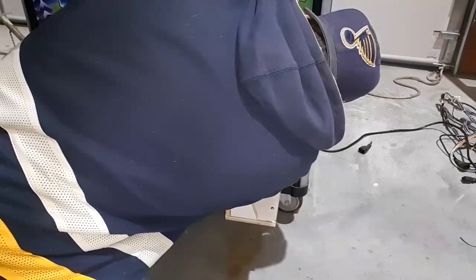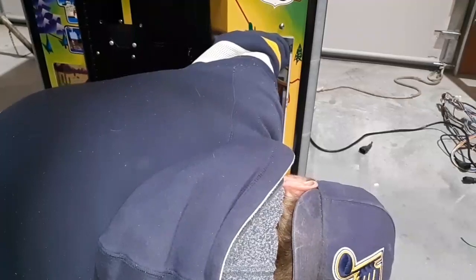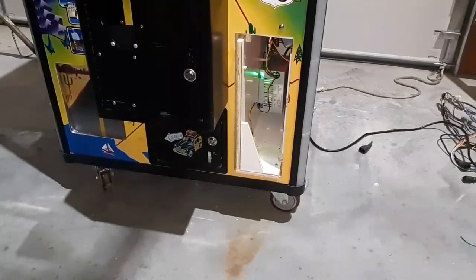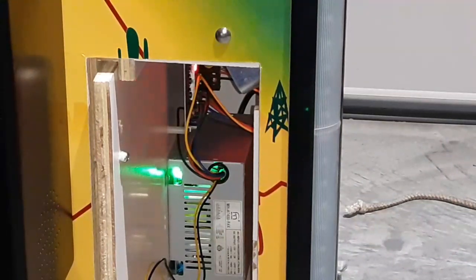So this is going to plug in back here. Let's try it one more time. We got power to the board too — see if you can see the red on the board. See right there. So the board is getting power. That's a successful first step. We have power to the game, power to the board. Now we just need to start wiring stuff to the board.